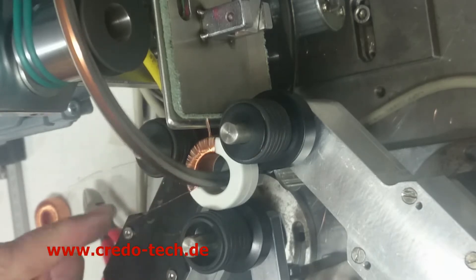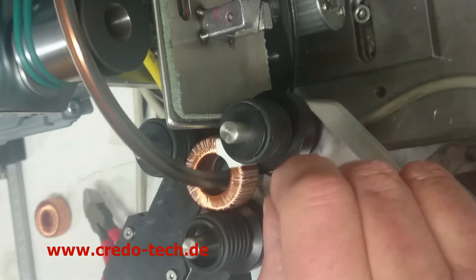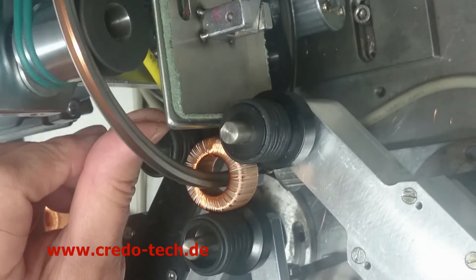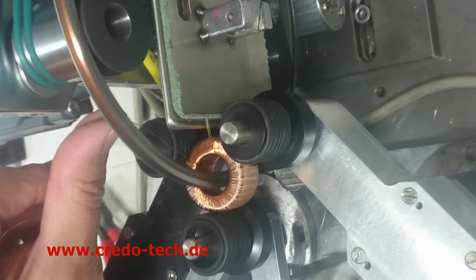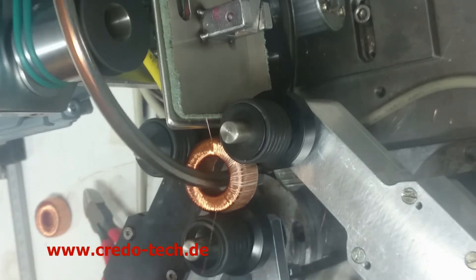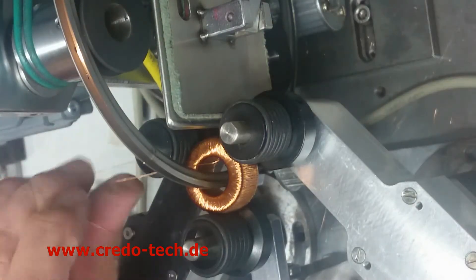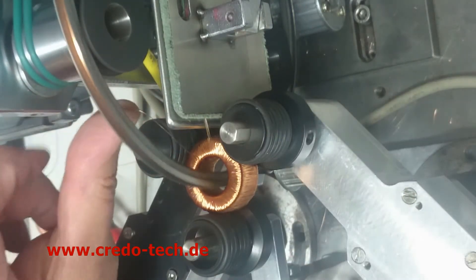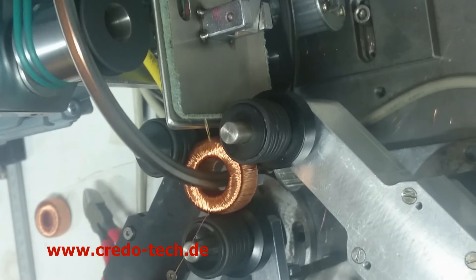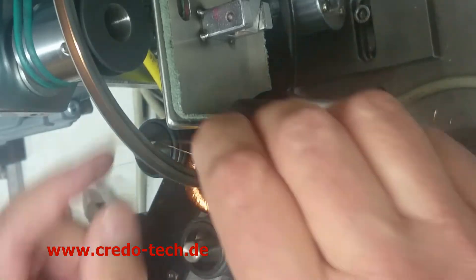We have to wind 1,200 turns. I set up the machine for 7 layers, to make sure that in each layer we have wire-on-wire or nearly so. For each layer we reduce the number of turns by 6 turns, and we increase the co-rotation speed by a factor of 0.45. In this way we will always have 360 degrees coverage.